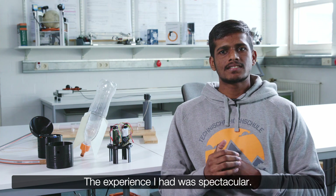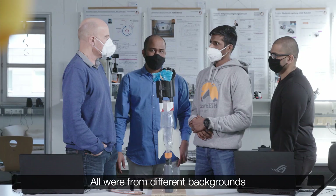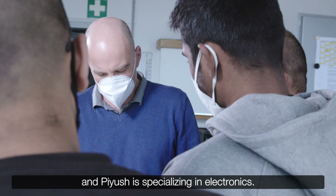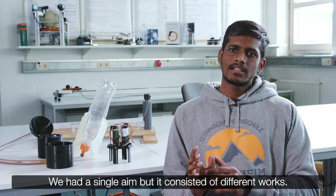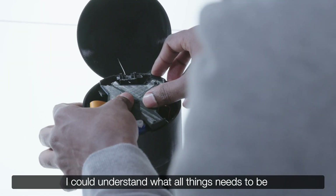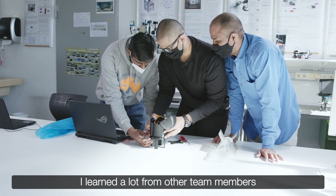The experience I had was spectacular. All were from different backgrounds — Vaibhav is specializing in design, and Piyush is specializing in electronics. So I could learn a lot from them. We had a single aim, but it consisted of different works, so I could learn what they did and understand what all things need to be achieved for this project.